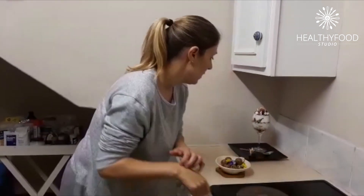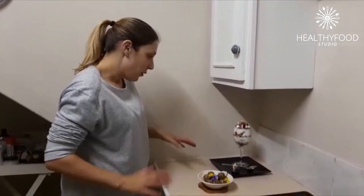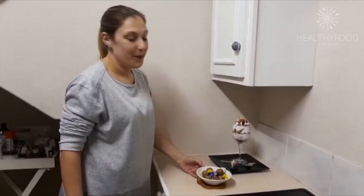And here we go — we've got two breakfast options. This one for a nice relaxed early morning, and this is more of a full breakfast on the run. Enjoy!